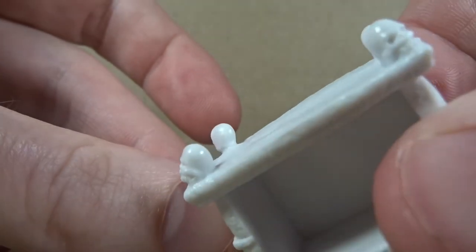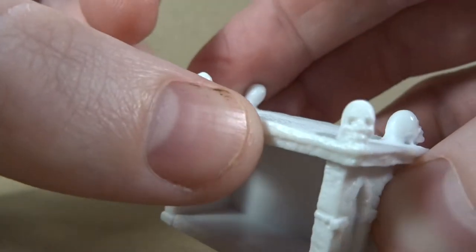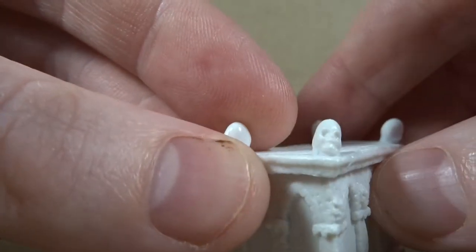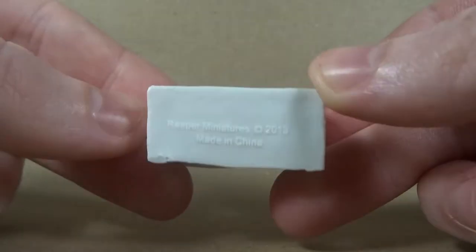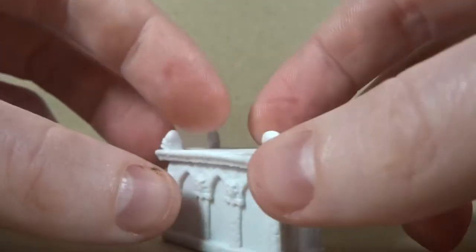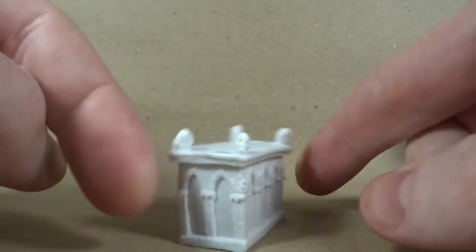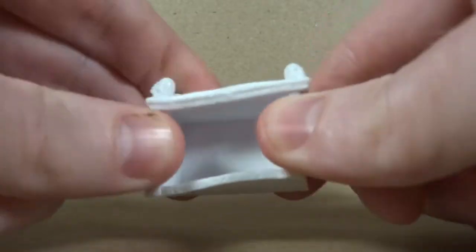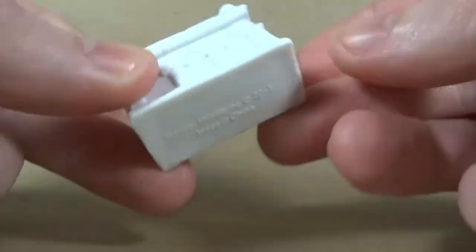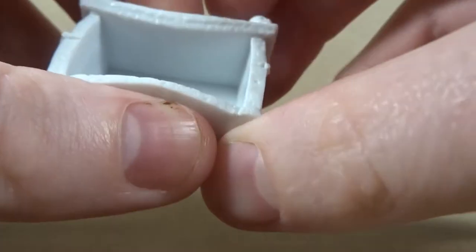Even without doing anything to it, it looks really warped. The skulls on top are kind of elongated and don't really look like actual skulls. I'm not going to paint this up because there's nothing I'd really want to do with it once it's done. I get what they were going for, but I just don't want to spend time on it.